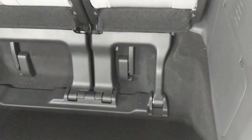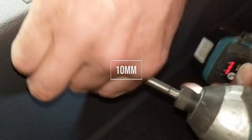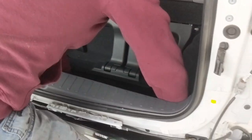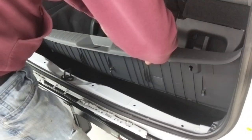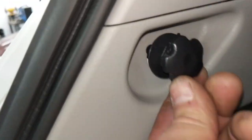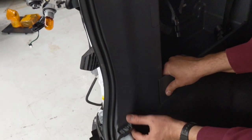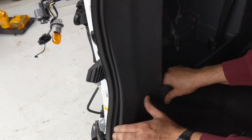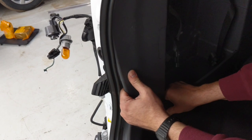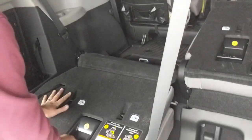Now we're going to install the trailer lighting harness. To do that we're going to remove some trim panels and give ourselves access to that driver's side back panel area. This clip in the baggage compartment just pulls straight out, and then the panel itself you can pull back. If you break a few clips they are replaceable — if you go to your dealer they're fairly inexpensive.